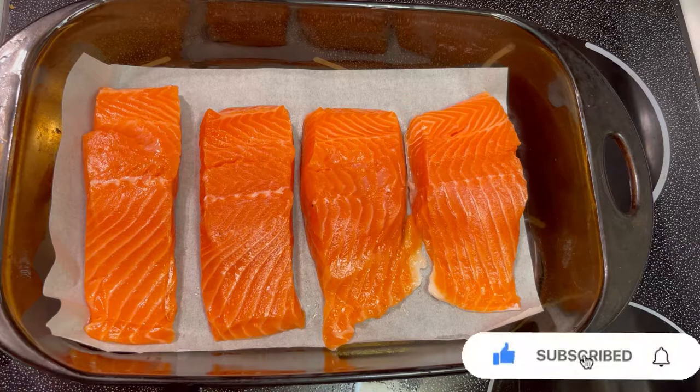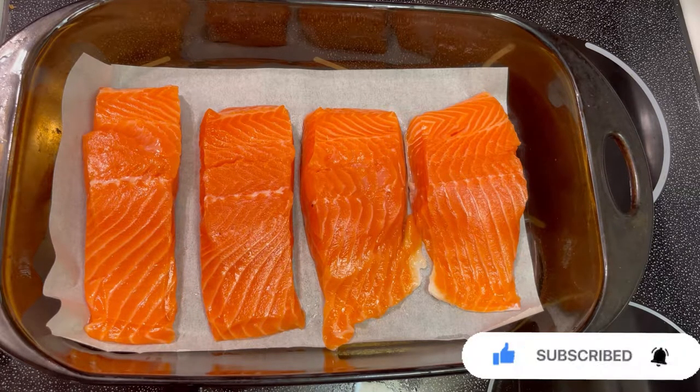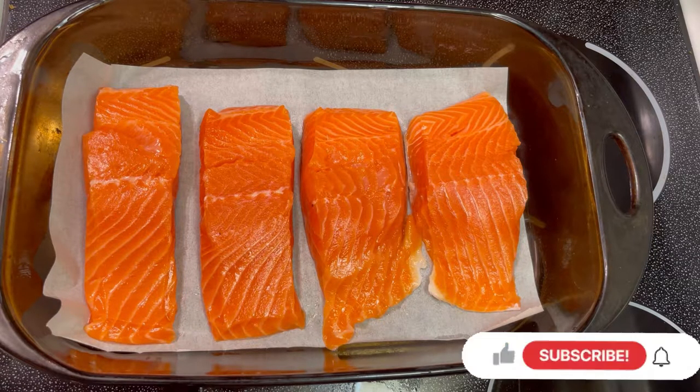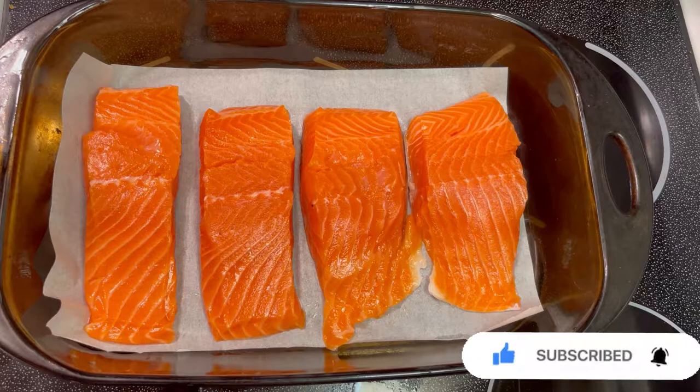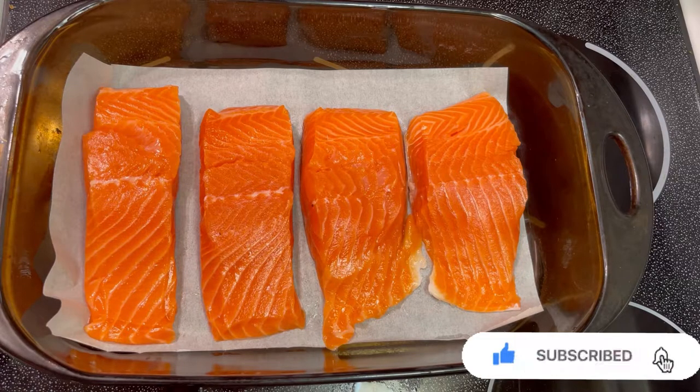Hello, everyone. This is our preparation of our baked salmon. First, we're gonna do a rest of 15 minutes for the salmon. We need to wipe the residue, the watery parts off the fish.